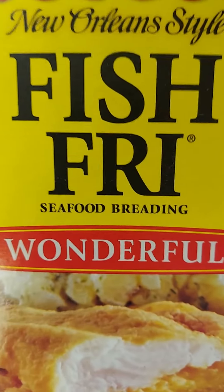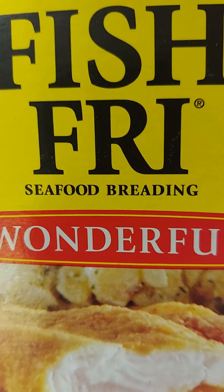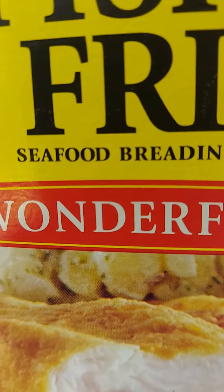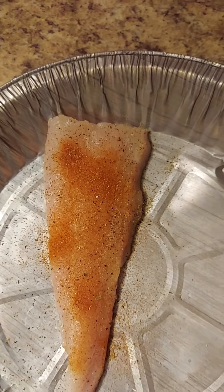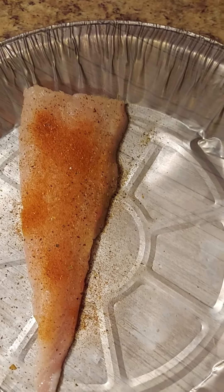I like to use Zatarain's fish fry. I use the wonderful because it's not seasoned, so I like to season myself. But if you don't really want to do any seasonings, they got some really nice products — Zatarain's. You just throw the fish in there after you wash it, of course. It just comes out really nice.